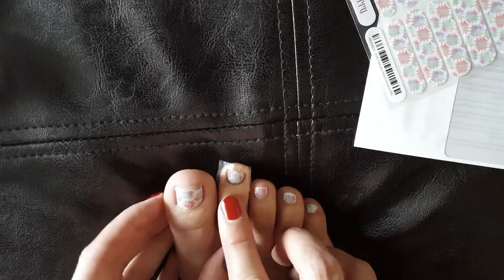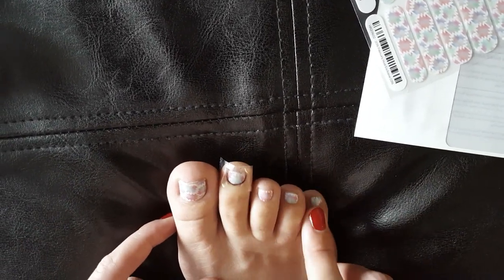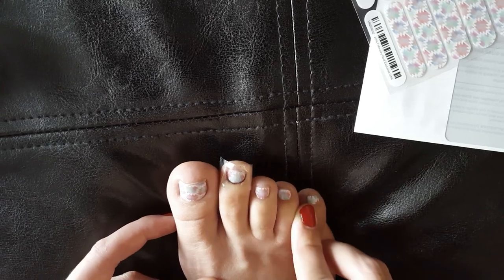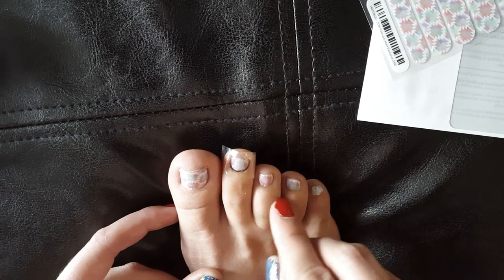Before, I didn't do just one at a time — I did all the toes with tape and traced them first, and then one by one started cutting the pieces to put them on.